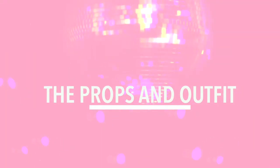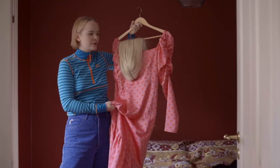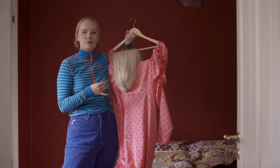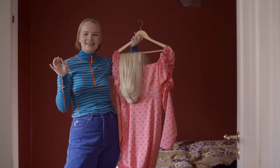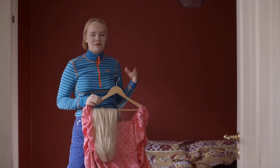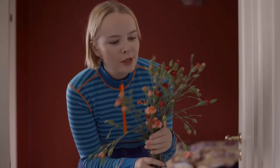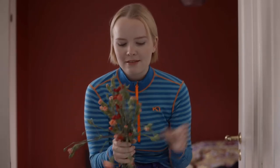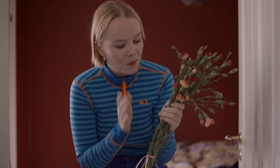If color theory doesn't make sense, I have a video all about the basics of color theory linked here. For the outfit, I'm going to wear a pink dress that I can later shift to a more purple color in Photoshop to fit the color harmony, plus a wig because it's more whimsical and dreamlike. I put on a full face of everyday makeup, and I'm using red roses as a prop — they fit perfectly into the theme and bring in the complementary green color from the stems.